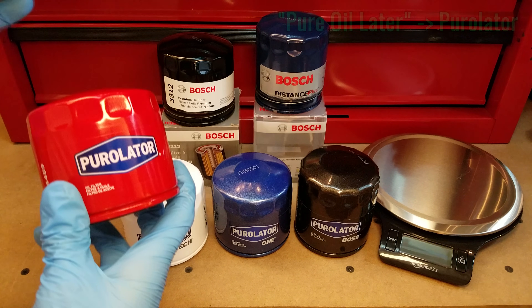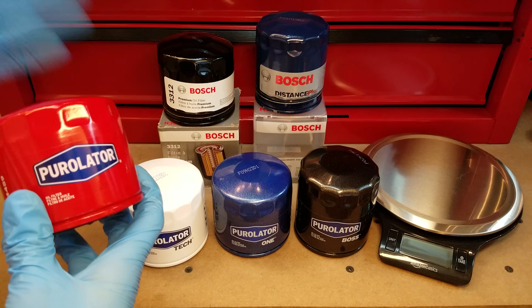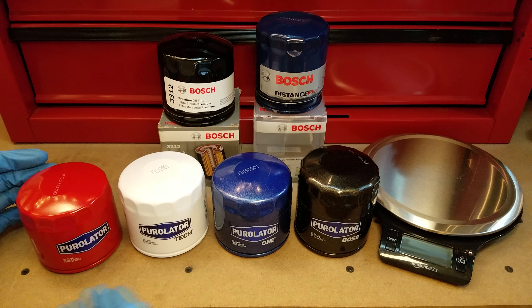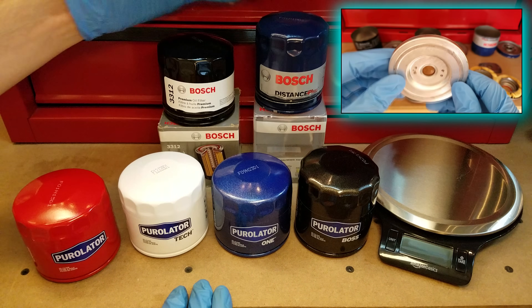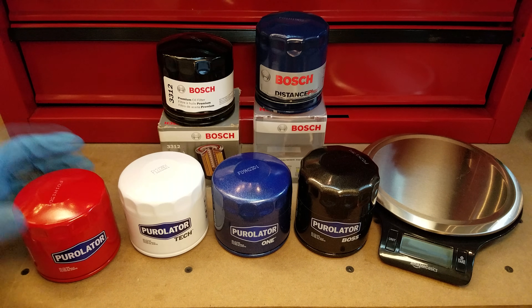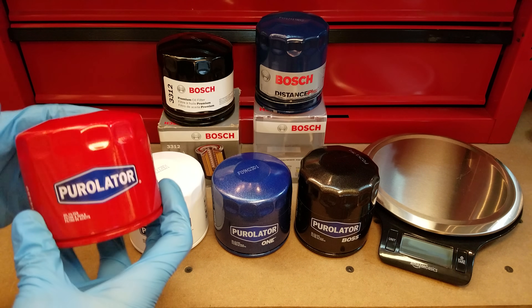If you fast forward to 2006, Purolator is bought by a joint venture between Bosch and Mann & Hummel, and that lasted for about six years until Bosch's stake was bought out by Mann & Hummel, and that's pretty much the way things are today. The reason I point this out is that when I got looking at these filters in preparation for this video, I noticed an awful lot of similarities between them and some of the Bosch filters I reviewed previously. It turns out Bosch owned Purolator, at least in part, between 2006 and 2012, which explained some of the similarities I'll get into in a little bit.